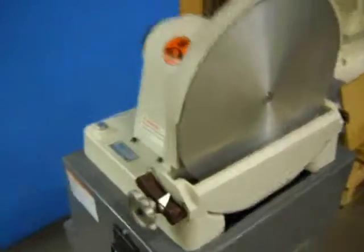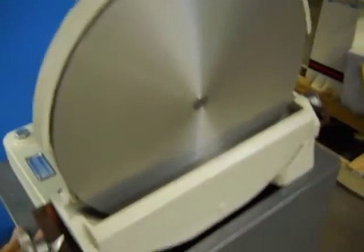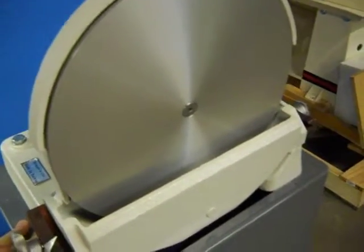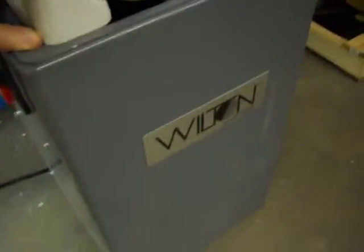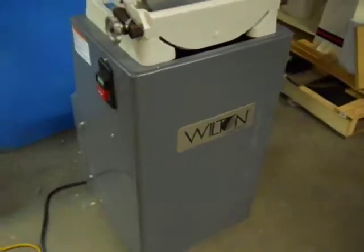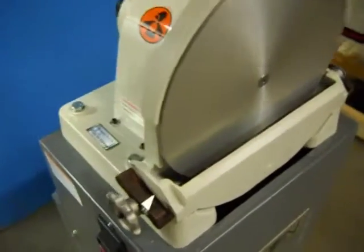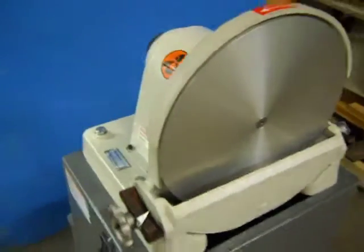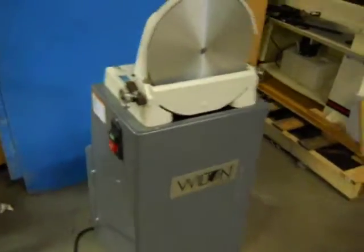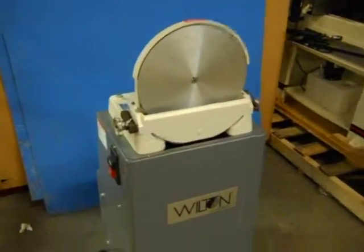We have it powered up, so you can watch it run. It does vibrate a little bit. The base moves pretty well there — it's kind of sliding around. We tightened down a lot of the bolts and everything, but it still does vibrate a little bit, so it kind of wants to walk.